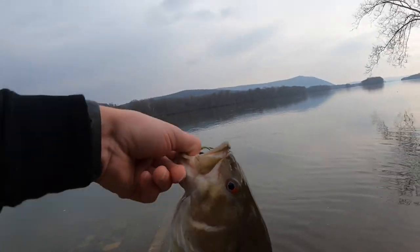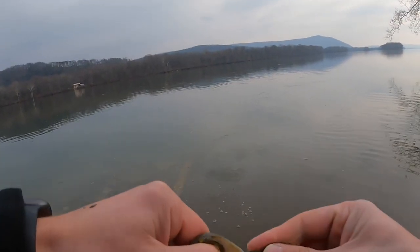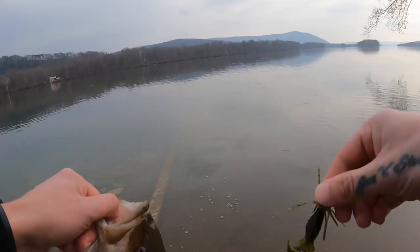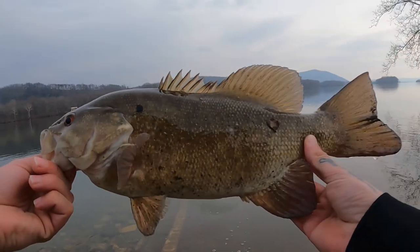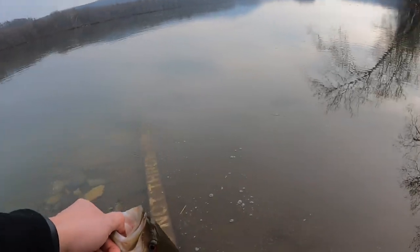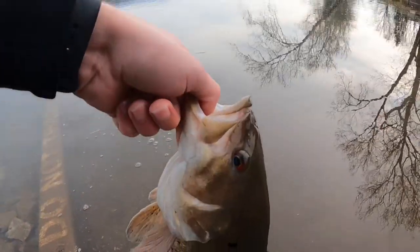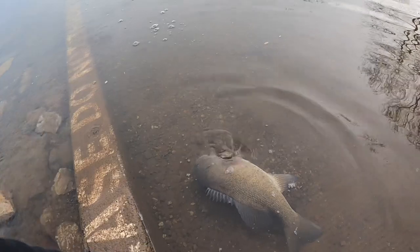Another absolute brute — little black dots on it. They're just crushing this jig today — everything: walleye, nice bass. This is crazy, this is awesome though. All right, let's let her go. There you go, there you go — nice.